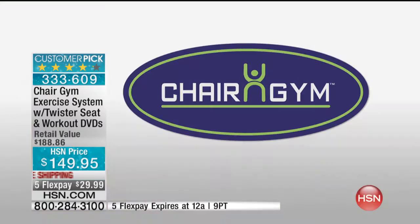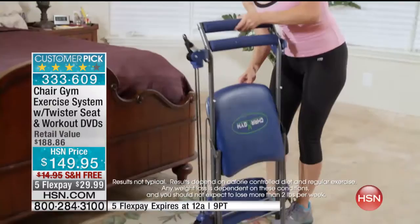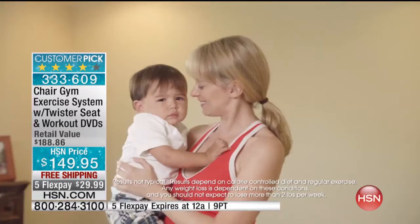As a busy mom, I really don't have much time for myself. I can't get to the gym, so having the Chair Gym at home is a great way for me to stay in shape. It doesn't take up a lot of space, it folds up easily, it stores under my bed or in the closet. Having a baby, you have very little time for yourself. Chair Gym works for me because I can always find five minutes to work in my exercise. It's really helping me get my old body back.